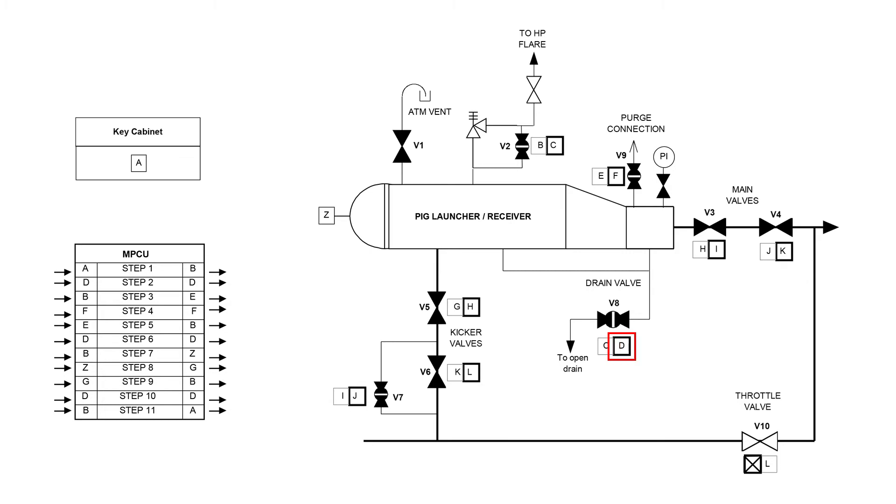The operating procedure now requires closing v8 and v2 again. However, it must be assured that these valves were first opened. Therefore, confirmation of these steps is now requested through the MPCU. Key D is entered into the MPCU, the knob is turned, confirming that key D has been entered, and hence that v8 and v2 have been opened.